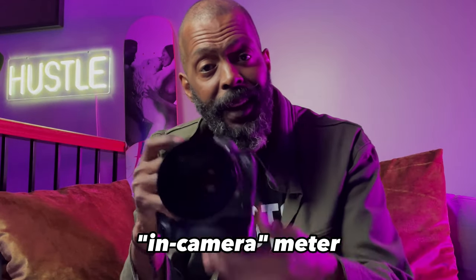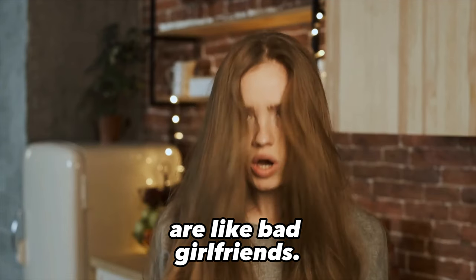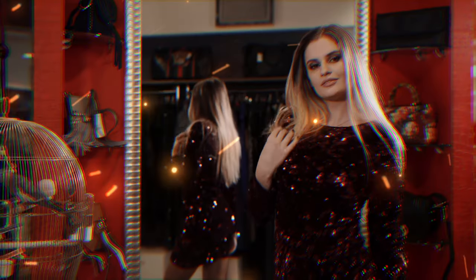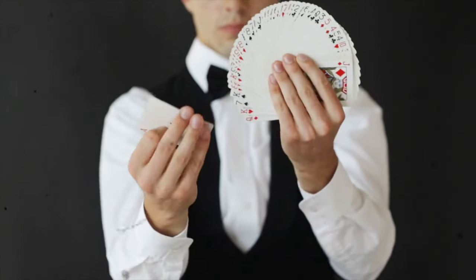This is a light meter, and hopefully you have one. If you don't, likely you're using your in-camera meter, but you have to know that in-camera meters are like bad girlfriends — they're attracted to things that are shiny, they're often manipulated, and they're easily tricked. In today's video, I'm going to tell you everything you need to know about the three reasons why you would ever shoot manual.